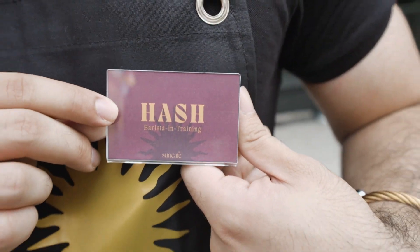Hey everyone, it's your boy Hash and welcome back to my channel. For today's video, I will be a barista for a day. Baristas make coffees, teas, and juices. As you can see, I'm still in training — I've already had a few jobs. Let's see if I can keep this one!